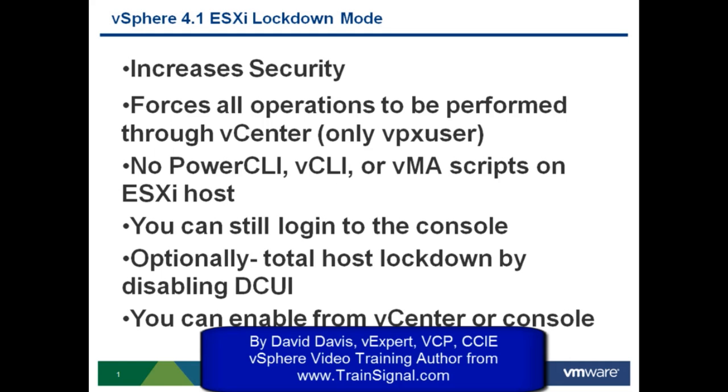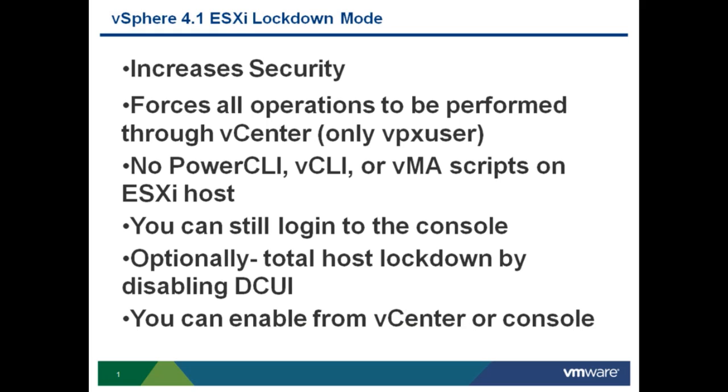vSphere 4.1 ESXi Lockdown Mode is a great way to increase security on your ESXi servers and is one of the best practice recommendations from VMware. With ESXi Lockdown Mode, all operations performed on the ESXi server must be performed through vCenter. Only the VPX user, which is the special user that vCenter uses to administer ESXi servers, can make configurations and administer your ESXi servers.